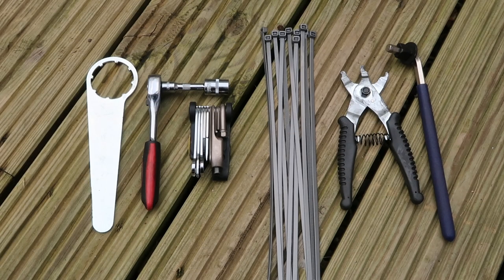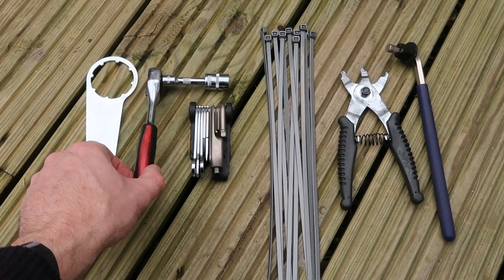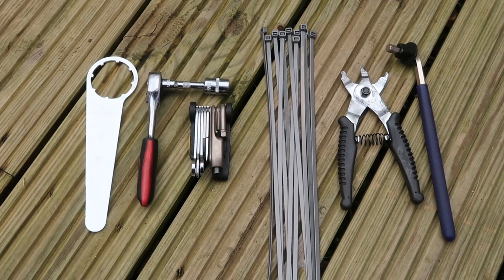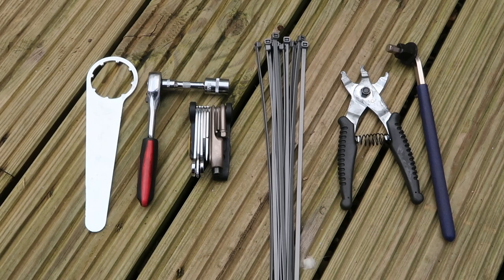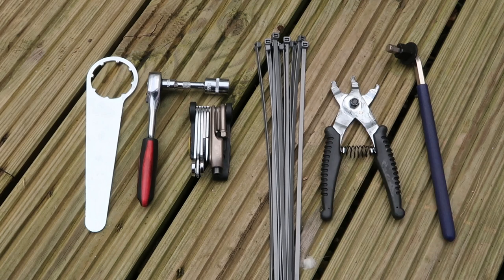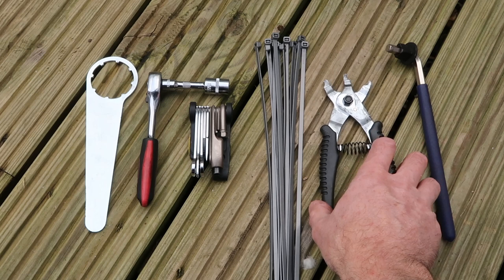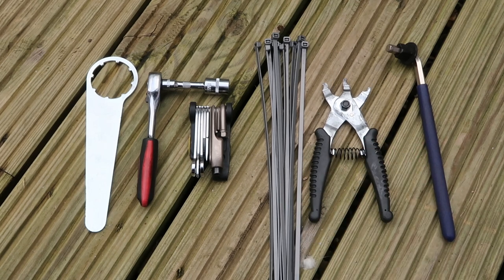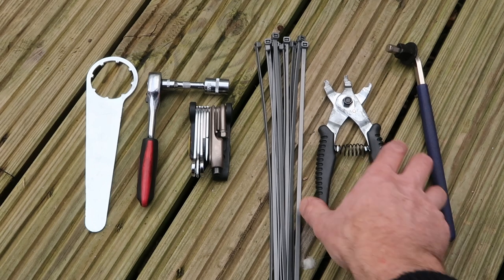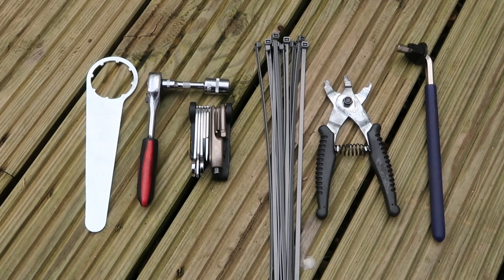A quick look at the tools we're going to be using to fit the motor. The spanner comes as part of the kit, so no need to worry about that. A small socket wrench to do one bolt up. A multi-tool — you should all have a multi-tool if you're out on a cycle anyway. As always, a few cable ties to keep things tidy. On the end here, I've got a tool for splitting the chain — that removes the quick link. I'm taking off a 25 tooth chainring at the front, so I'll need to put in about three or four extra links. And obviously a pedal spanner. That's it.